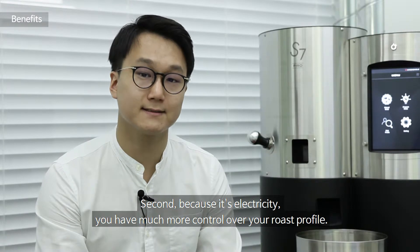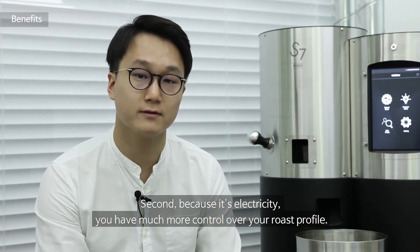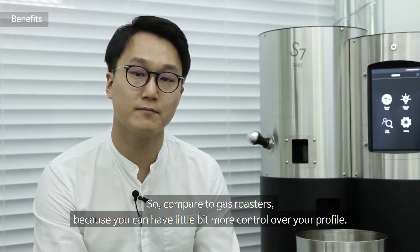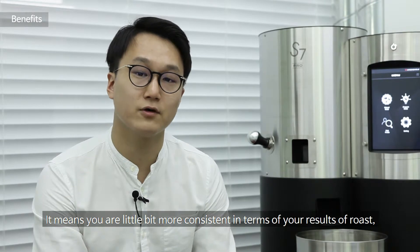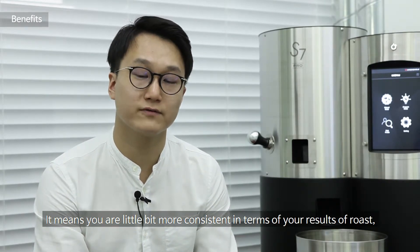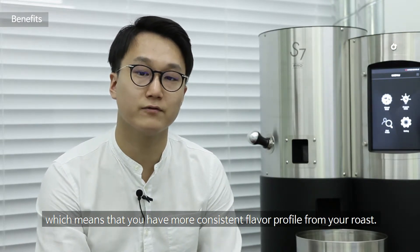Second, because it's electricity, you have much more control over your roast profile. Compared to gas roasters, you have a little bit more control over your profile, which means you are more consistent in terms of your roast results, and you get a more consistent flavour profile from your roast.